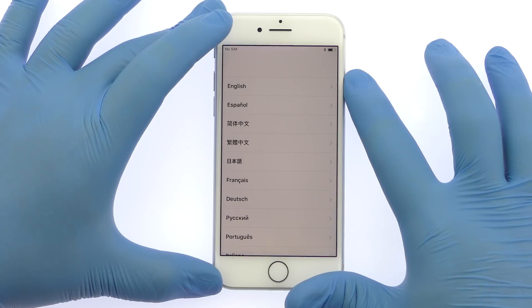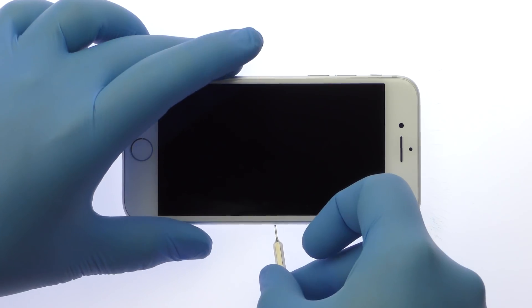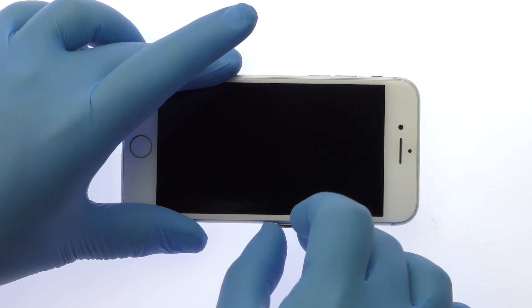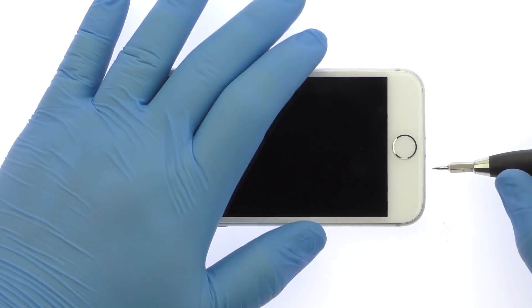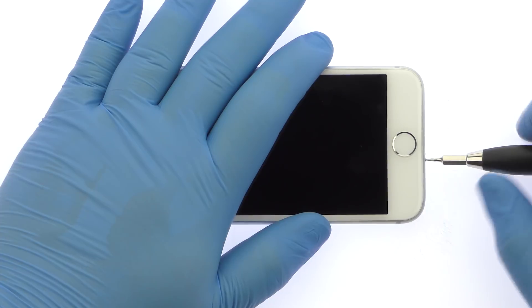Power down your iPhone 8. Eject the Nano SIM Card Tray. Remove the two bottom 3.4mm Pentalobe screws located next to the Lightning Connector.